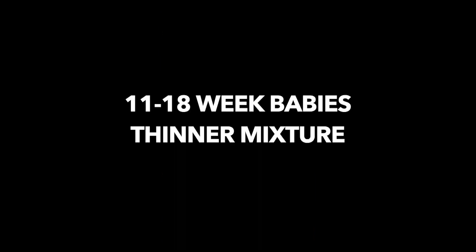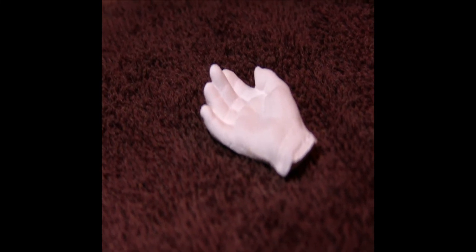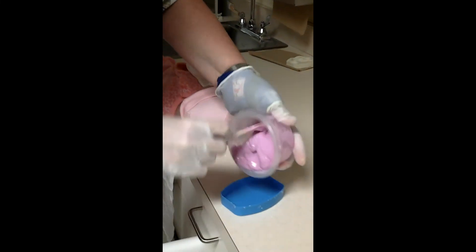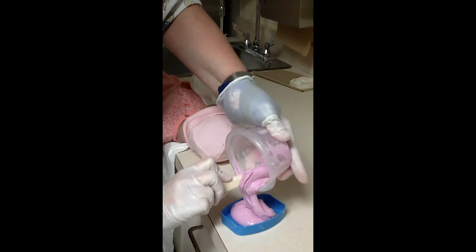For 11 to 18 week babies, use a thinner mixture so the delicate fingers will leave a good impression. Try not to submerge their fingertips, as they are impossible to fill properly. The more mature the baby, the thicker the batter, as a term or near-term baby naturally curls its fingers.